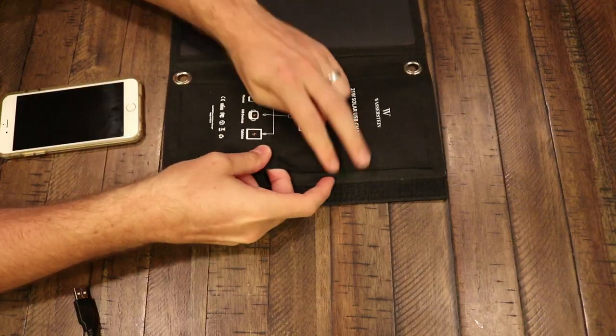This USB solar charger has been going with me everywhere. I've had it for a few months now. This is a 21 watt 5 volt solar charger. It's perfect for cell phones, iPads, mini cameras, MP3 players — anything electronic. It's great to have whether you're taking it camping, to the beach, or on a backpacking trip.